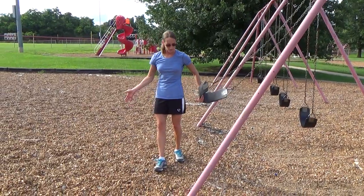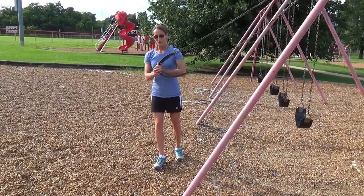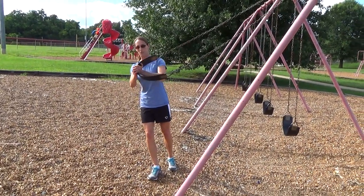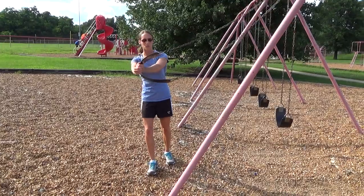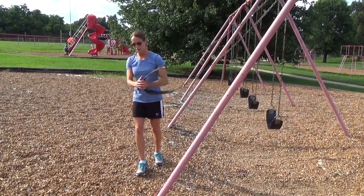You're just going to have your feet staggered — the inside leg is going to be behind you. Get in that leaning motion, and from here you're just going to press the swing set out, hold it, and pull it back in. The whole purpose of this movement is when your arms are out, you're naturally going to want to rotate, but you resist that rotation and stay nice and straight.